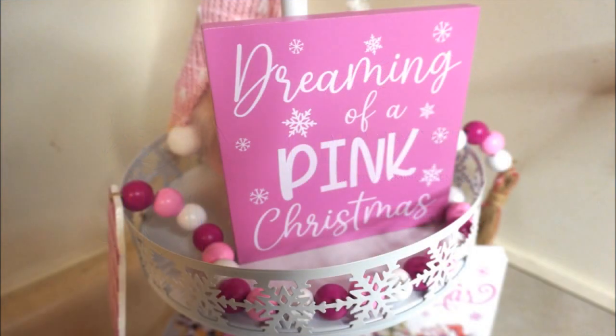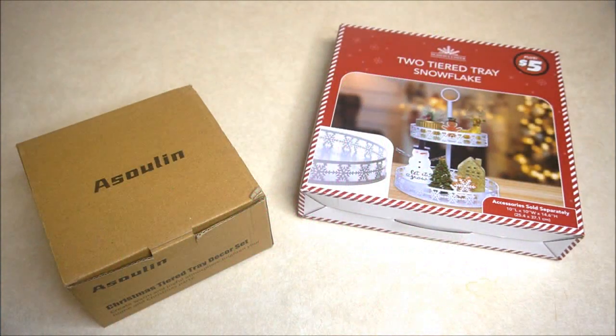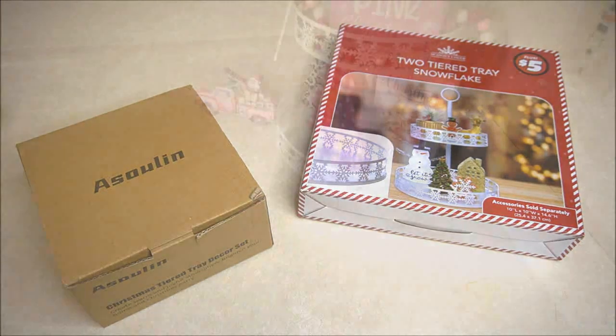I wanted to show you how to make an easy counter display. For this design, I used a two-tiered snowflake tray and Christmas items that matched my color scheme. I found this tray at Dollar Tree for only $5, and the items that I'll place on the tray were purchased from Amazon.